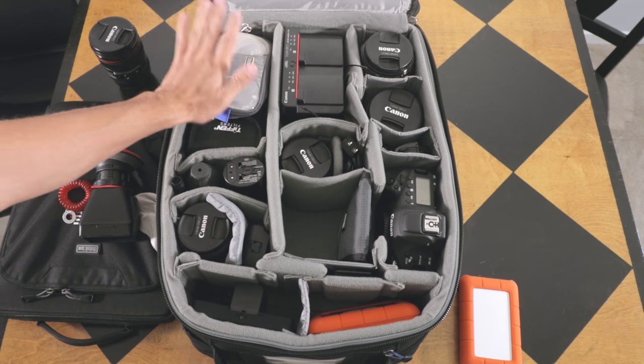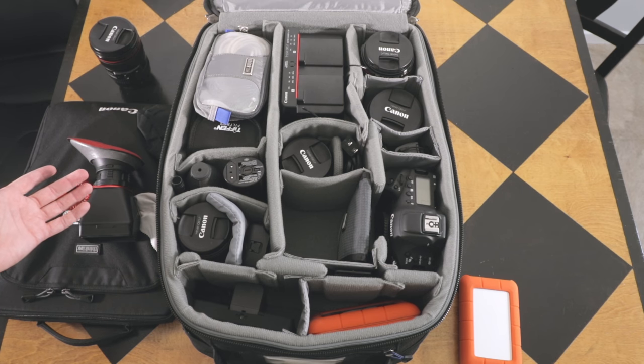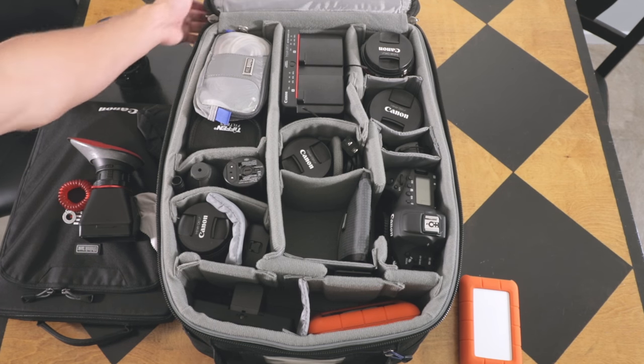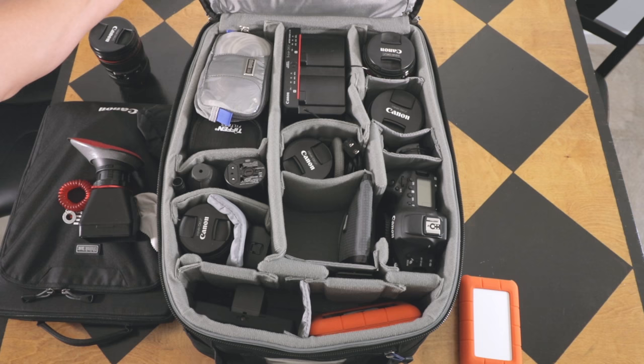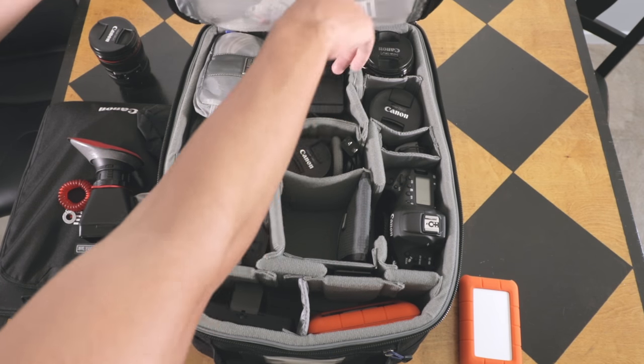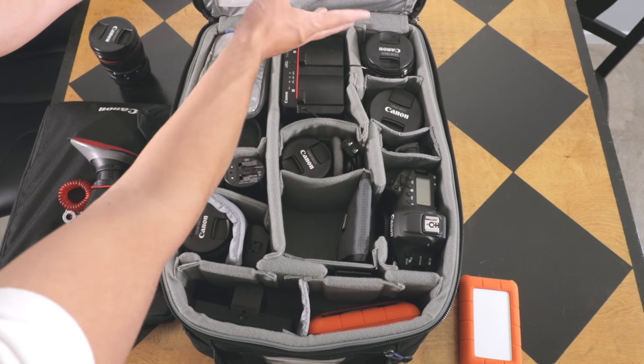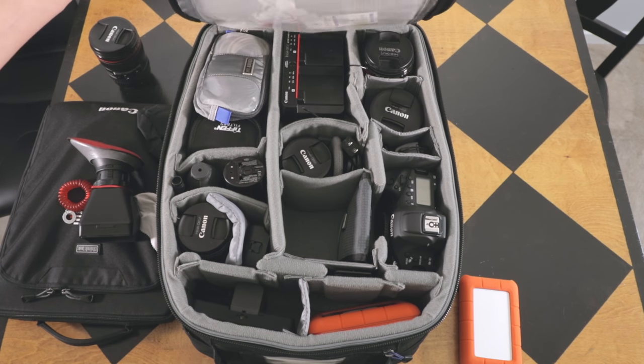I leave my bag this way 24/7. Up here I store money for different countries, some business cards, just some odds and ends, some pens and lens cleaners in there.